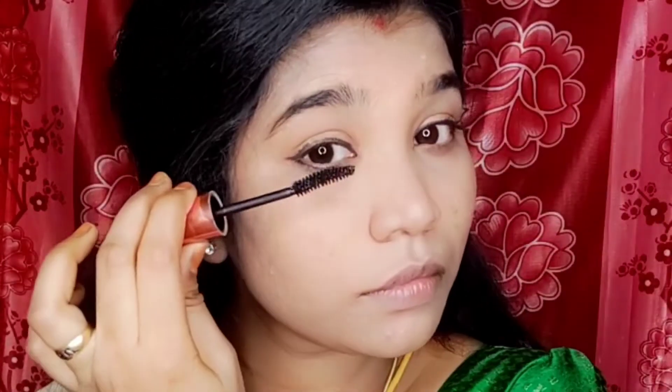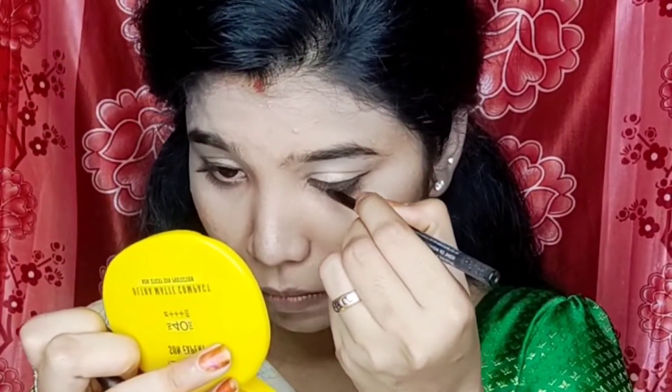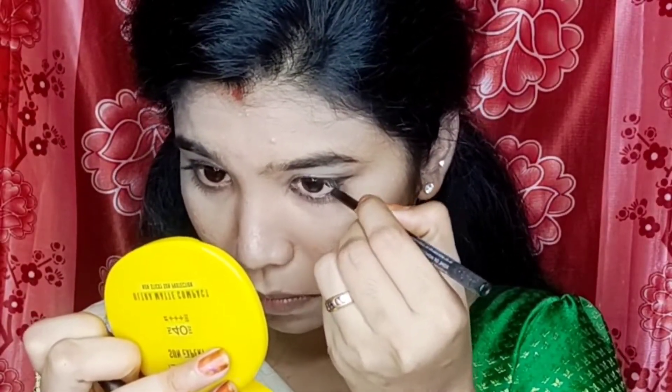Next, we apply the waterproof mascara from the Maybelline brand. This mascara adds volume to the eyelashes. We also apply the eyeliner for more volume, and then apply a highlight from the Maybelline brand.